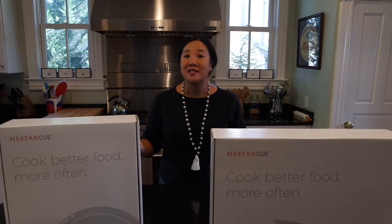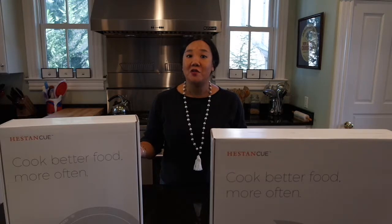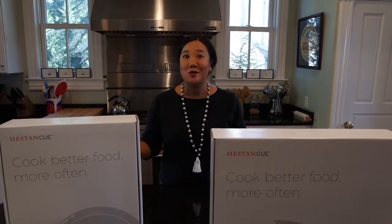Professional chefs walk you through every step of every recipe in the video-guided app to empower you to cook what you haven't tried before, so you can cook amazing restaurant quality meals in the comfort of your own home.